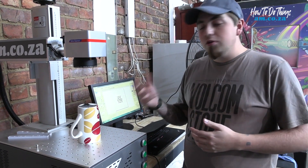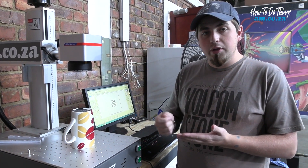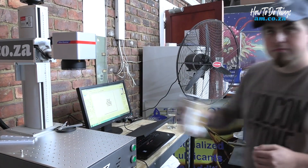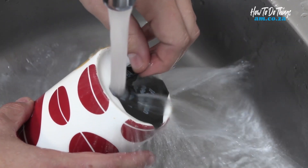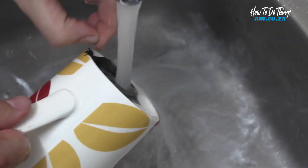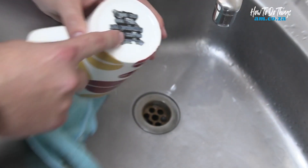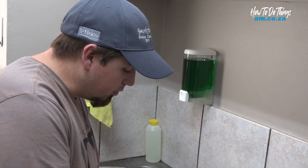Now there are a few things you can do once that's done to clean it off. The first option is to scrape it with a blade, or run it underneath hot water. I'm going to do the hot water first — it seems like it is working, but I'm going to need a blade in order to clean off the rest. Let's go and see if it works.